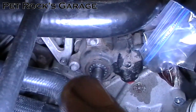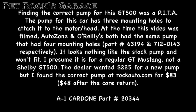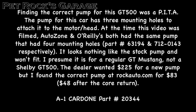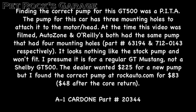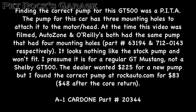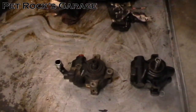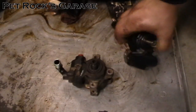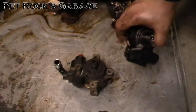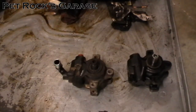Now that the hoses are disconnected, unbolt the three bolts and remove the power steering pump completely from the car. Take it over to the bench. Here's the old pulley and the new one — the new pump doesn't come with the reservoir spout, so we need to transfer it over. Also note that this replacement pump contains clear power steering fluid, but the system in this car takes ATF, so try to drain out as much of the clear fluid as possible before installing to avoid contaminating the system.